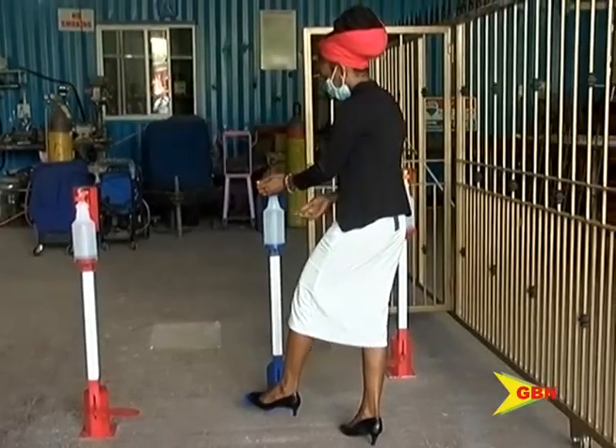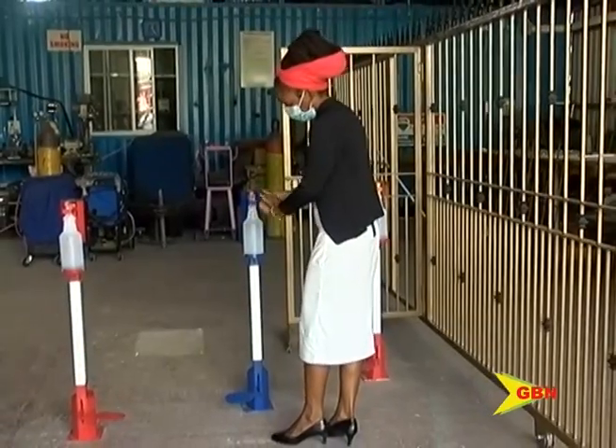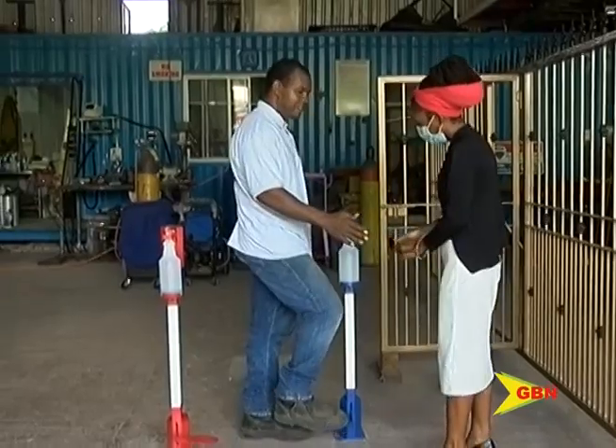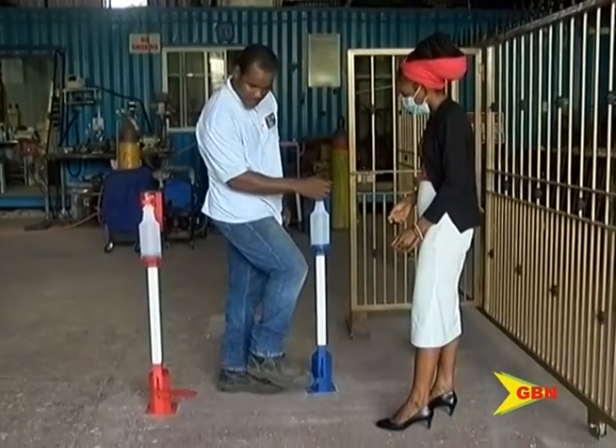James hopes that by September, when school reopens, principals would see its relevance in protecting young children. James demonstrates how the machine is operated.